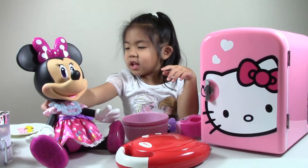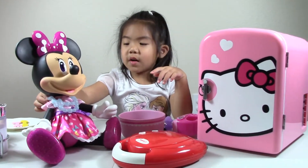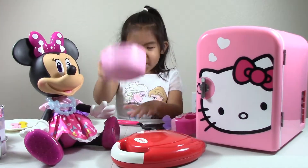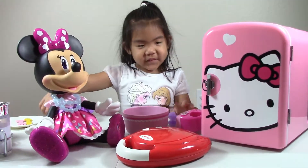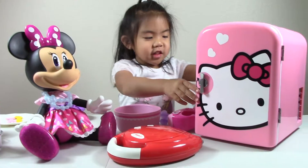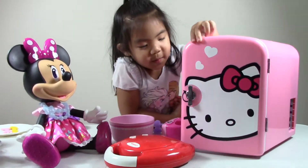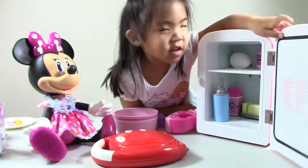Hi guys, today I'm going to make waffles for my mini. First up I have a bowl, and here's this Hello Kitty fridge. I'm going to make waffles for my mini. Here's all the ingredients.